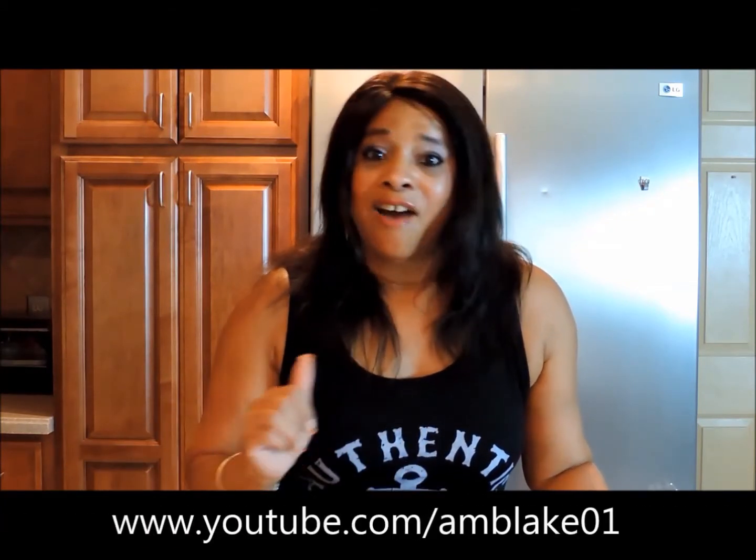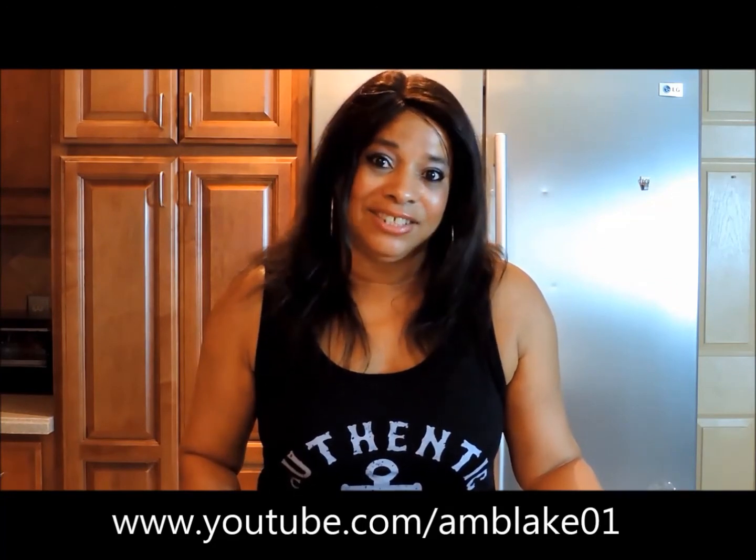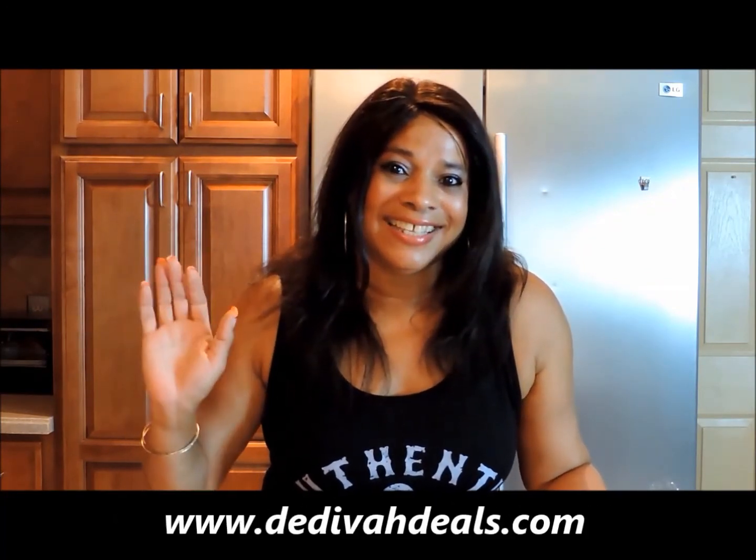So until the next time, don't forget to thumbs up this video, subscribe to my channel, follow my blog at dedeva.com, and until the next time, have a wonderful day. See ya!